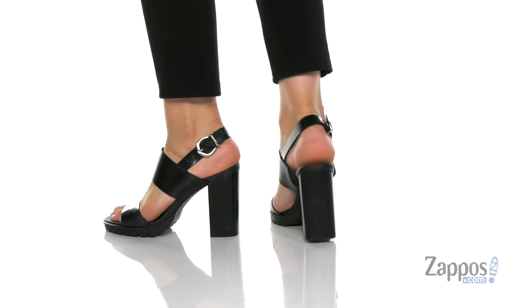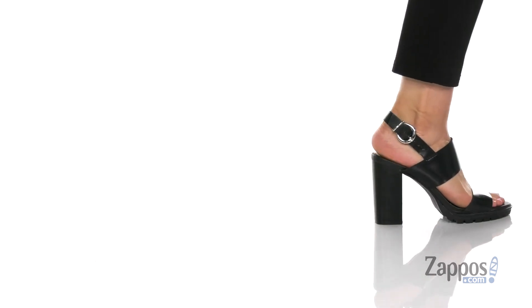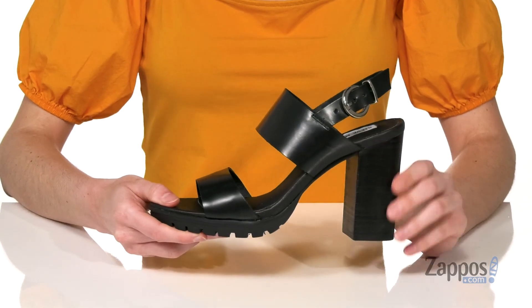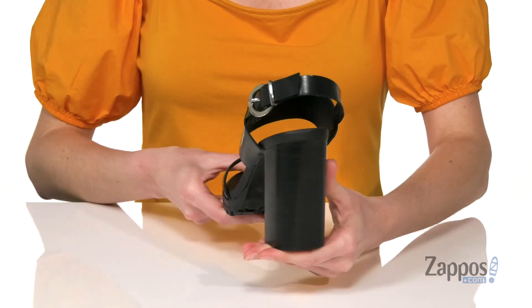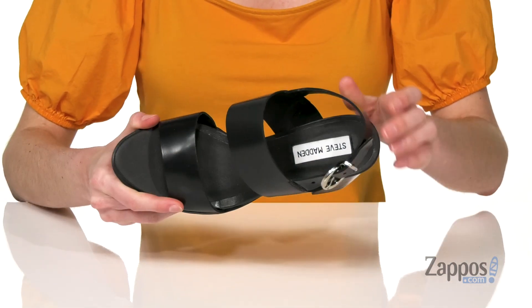This heeled sandal looks very cool and edgy, especially with these aggressive lugs on the forefoot of the outsole. You've also got a tall stacked heel at the back that will give you four inches of height, and inside has a smooth lining and a lightly padded footbed.